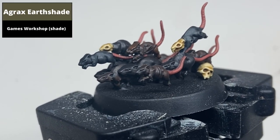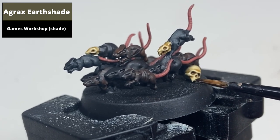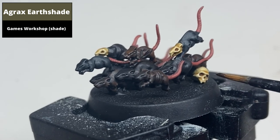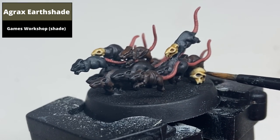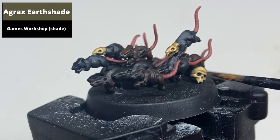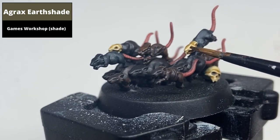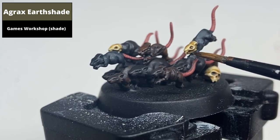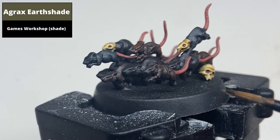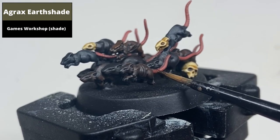Using Agrax Earthshade, shade the deeper areas of the skulls both on the rats and on the base, namely the eye sockets. You can also use this as a slightly thinned-down version to pick out the deeper areas on the flatter surfaces, such as the brow. This wash is also used on the tails.